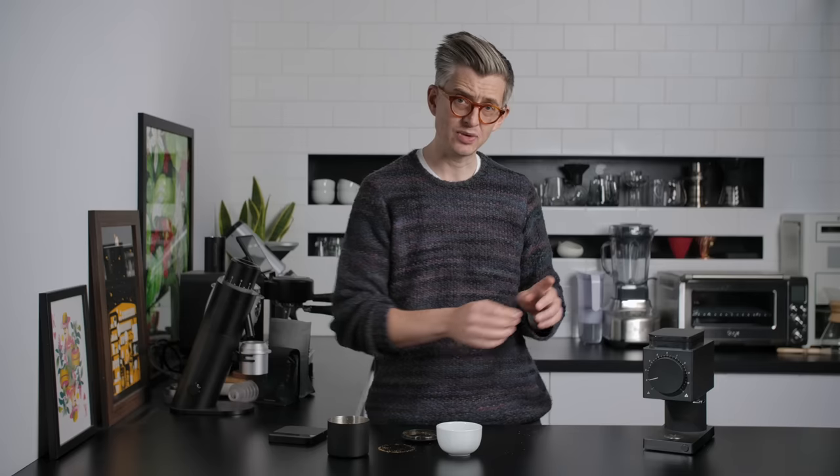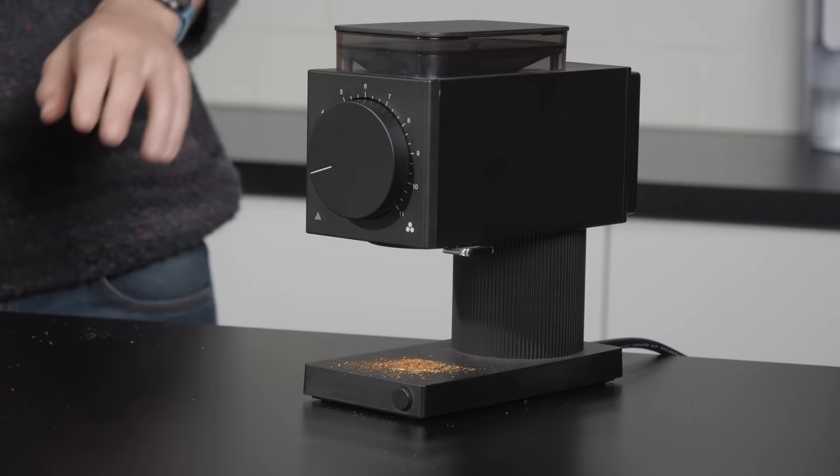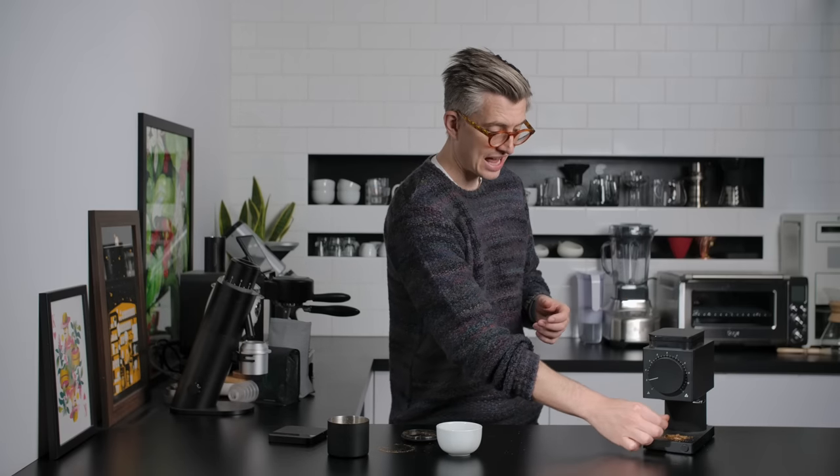The question is, did we get everything out of the grinder? If I go back and knock it now, if the knocker was effective, nothing should come out. That for me has been a consistent aspect of this grinder — this retention of both chaff and some finer grounds in that exit chute. And the knocker doesn't seem to be particularly effective if there's static electricity to help it cling onto the exit chute.